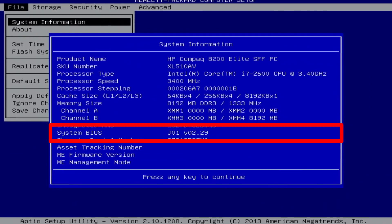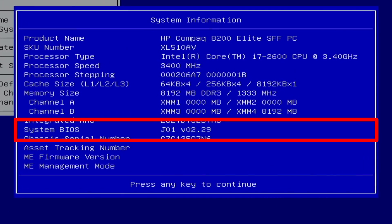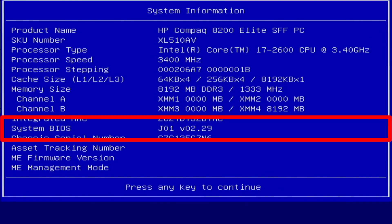Aloha. I'm Andy. In this video I will show the 2.29 BIOS settings for the HP Compaq 8200 Elite PC.